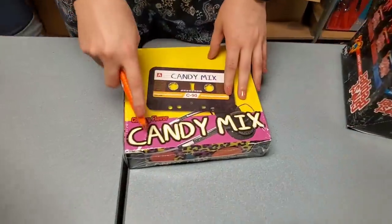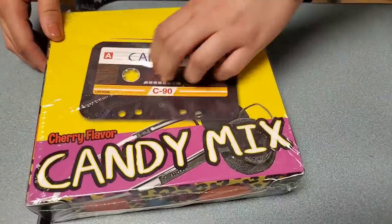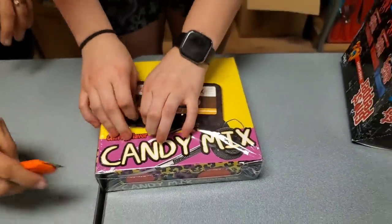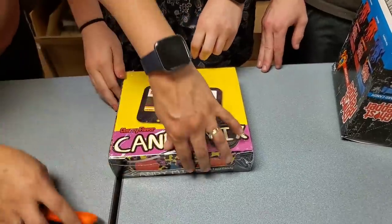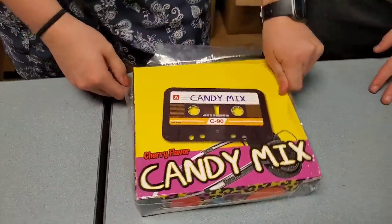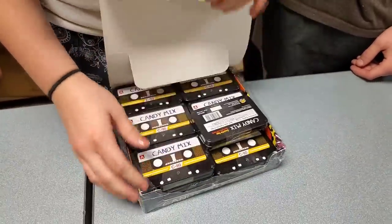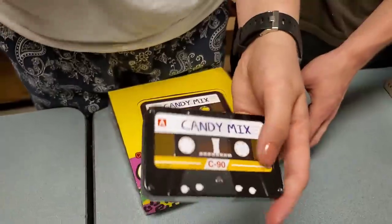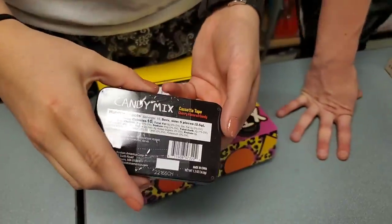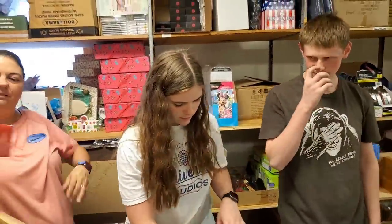Let's get old school candy mix. You guys even know what that is? Did you guess that was a cassette tape? Both of their cars actually have a tape deck. It's just a tin of candy — people like the tins more than the candy half the time. Cherry flavored — those are cool.